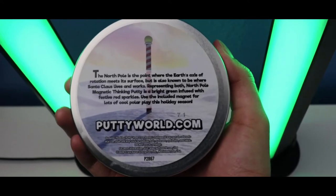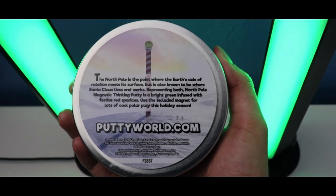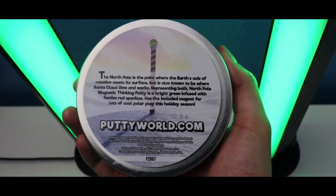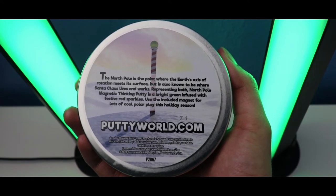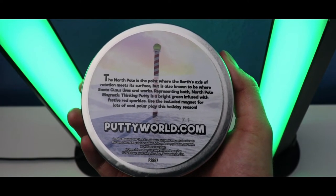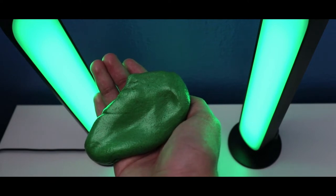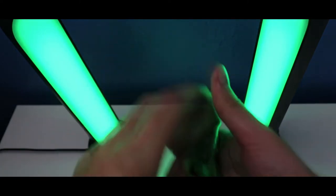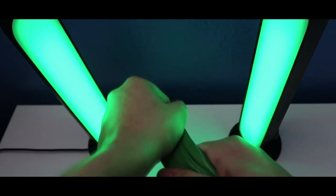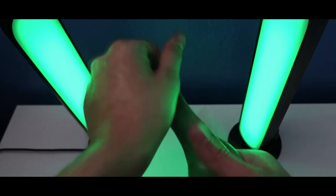It says the North Pole is the point where the Earth's axis of rotation meets its surface, but is also known to be where Santa Claus lives and works. Representing both, the North Pole Magnet and Thicky Putty is a bright green infused with festive red sparkles. It includes a magnet for lots of cool polar play this holiday season.